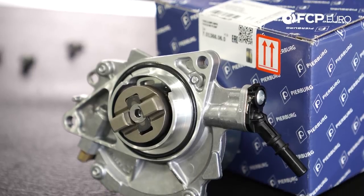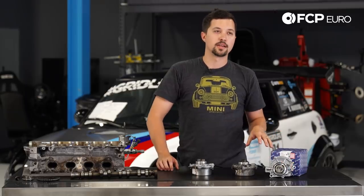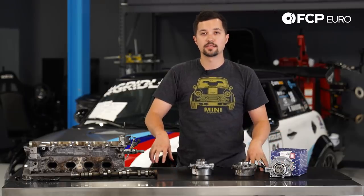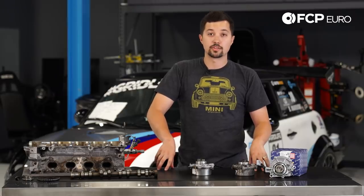Hey YouTube, Ben Morawski here with another really quick product review. Today I'm going to be talking about this Piersberg vacuum pump for your Mini Cooper S N14 engine equipped cars.